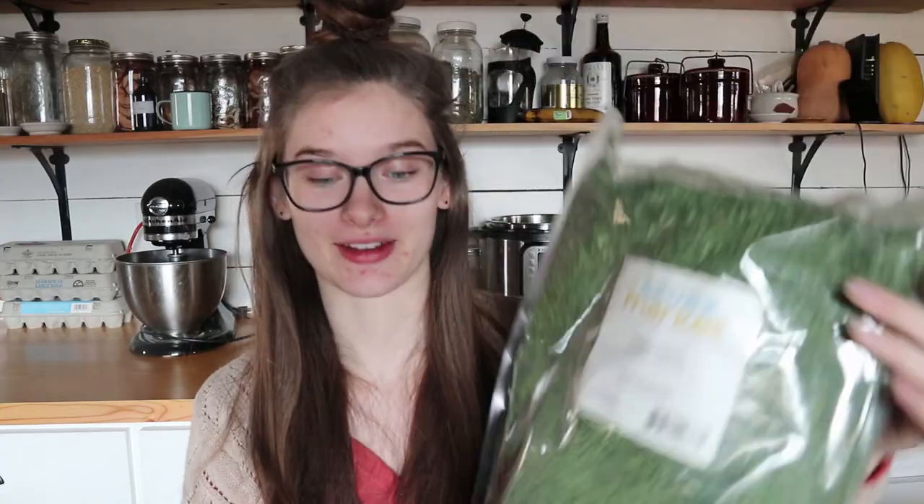I got a big bag of parsley flakes. Lately I've been really enjoying using parsley in a lot of dinners and I totally ran out, so I got a huge bag. Next is organic balsamic vinegar — I really like making balsamic vinaigrettes for my salads and like to have some on hand all the time. I tried to order it last time and they didn't send it, which is one thing I really don't like about Azure.